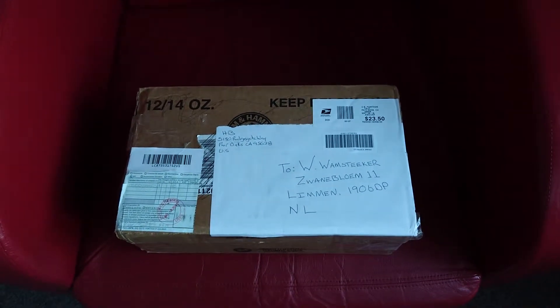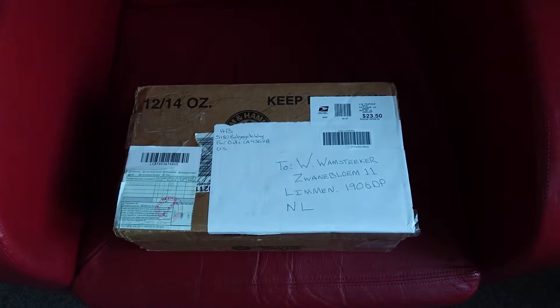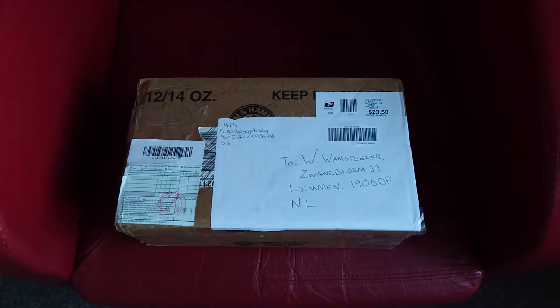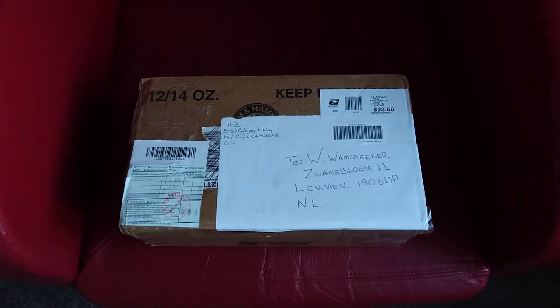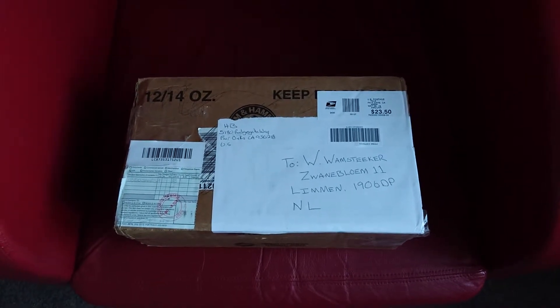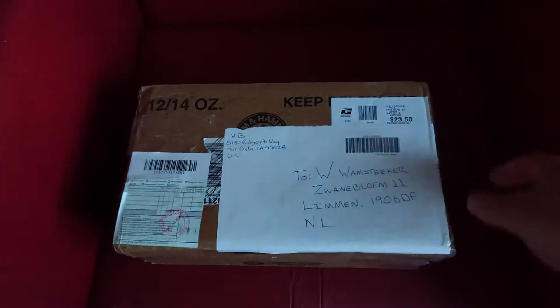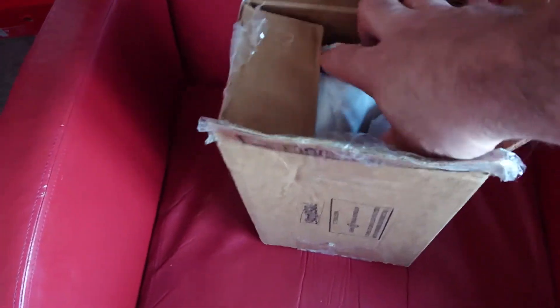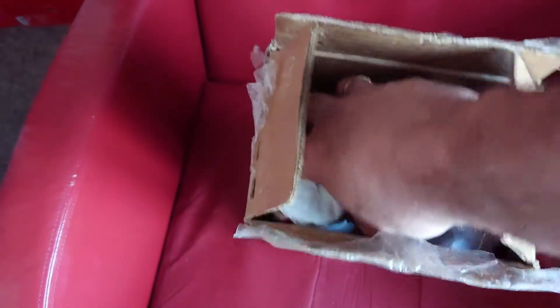Time for a new unboxing video for a really special vintage pair which I never had in my collection, but I'm very glad I finally got them. I'll open the box and show you some more. I will put the box like this and get the shoes out of it.